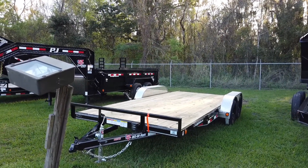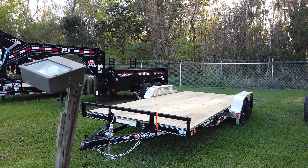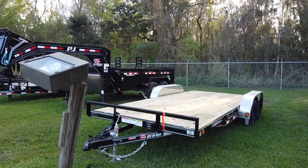Hey everyone, this is Robert with Wright Trailers, and today we're going to be taking a look at an 18-foot long PJ Utility trailer.